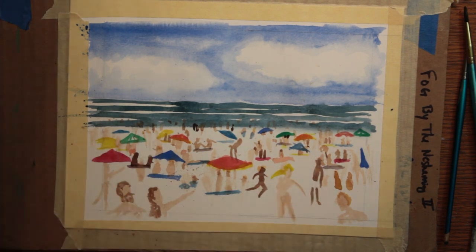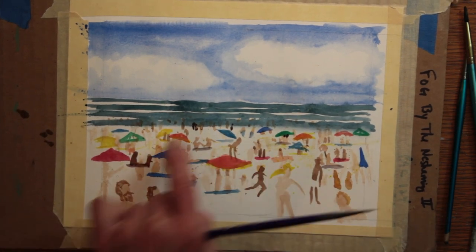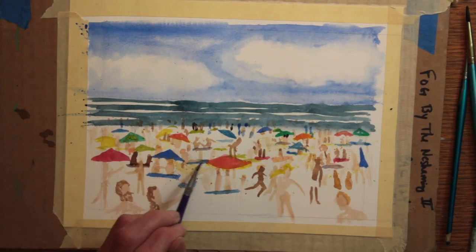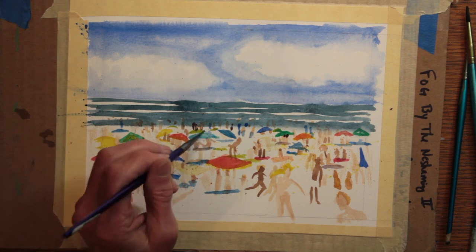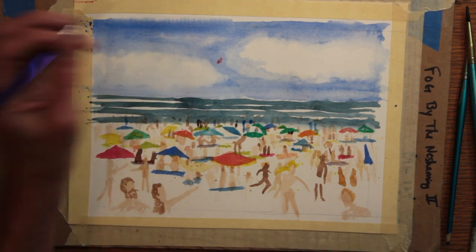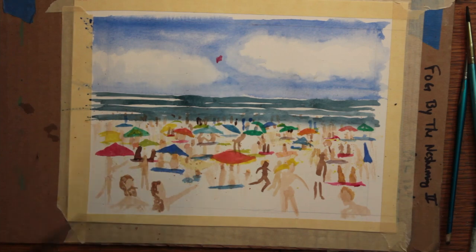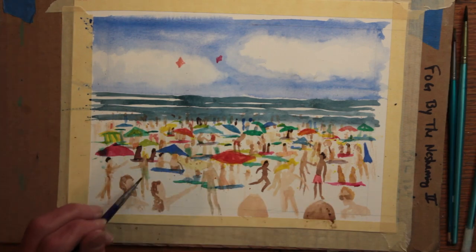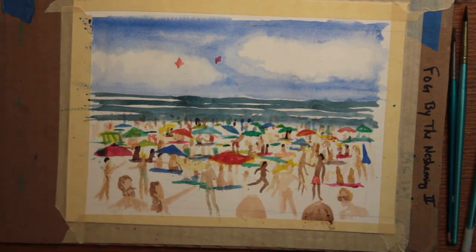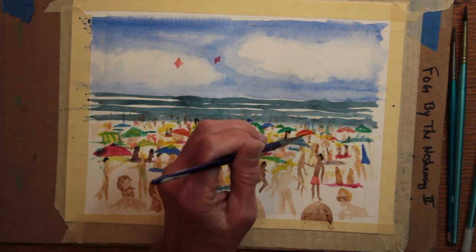Here and there I'm putting in some hair on one of the closer figures where the hair would show. I'm using a variety of colors and going all around the paper to try to show the different bright colors and spread them out. And on a whim, I just painted in a kite. The beach is beginning to grow crowded. I'm filling in blank spots with different people, adding a little bit more of my bright colors.